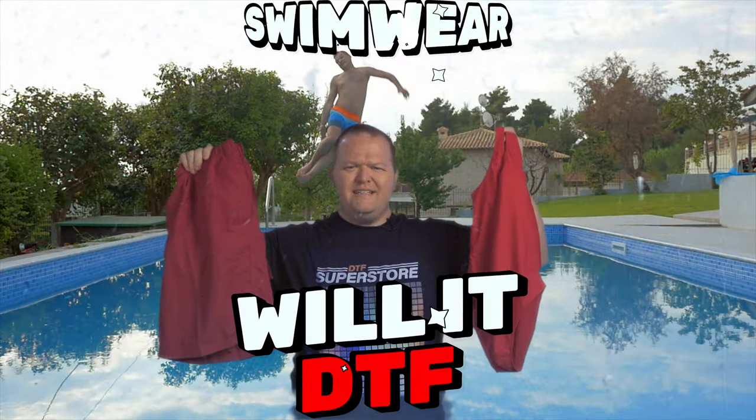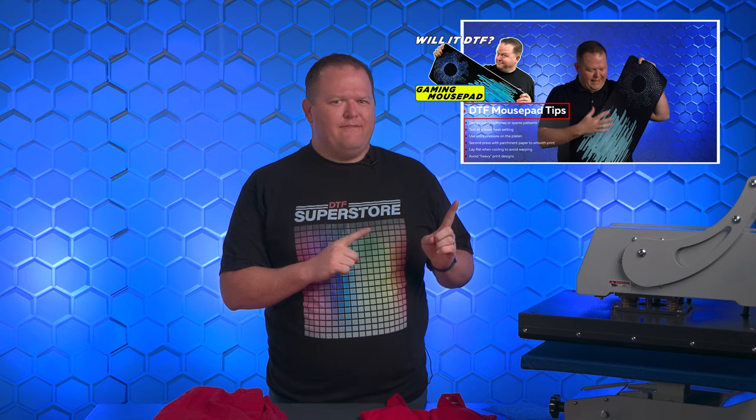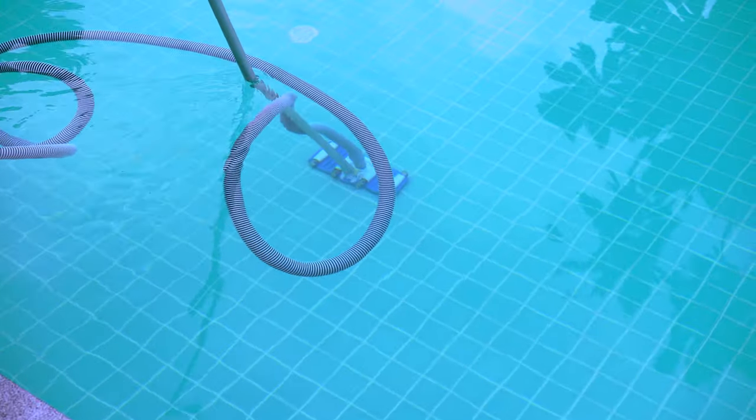Swimwear. Will it DTF? Hi, I'm Jeremy and like our Mousepad Will It DTF video, I'm quite confident DTF will work great to put graphics on a swimsuit. But I do wonder how well it will hold up to the chlorine and the sun. Let's find out.